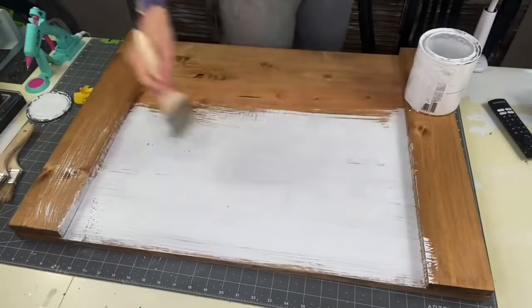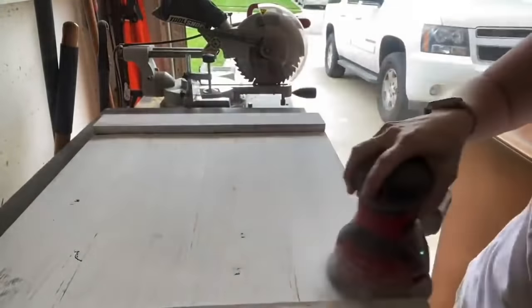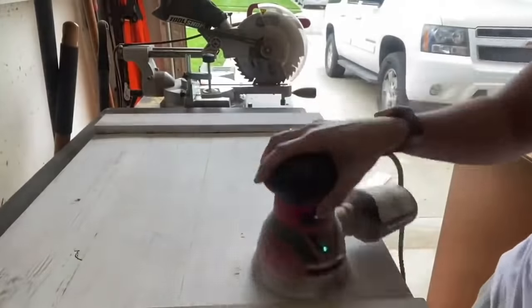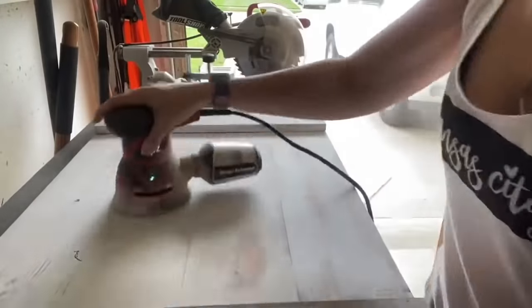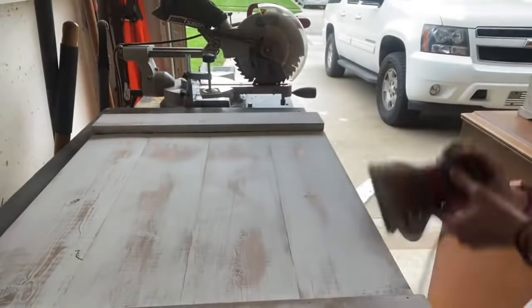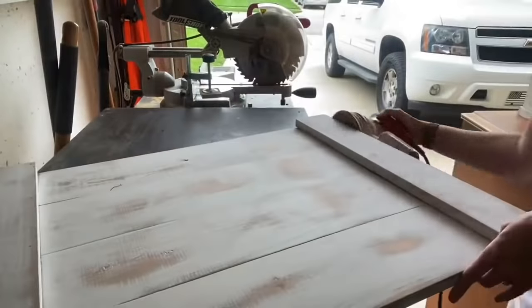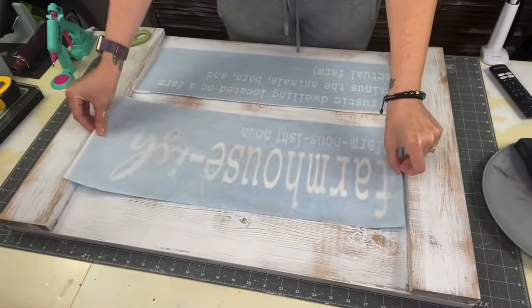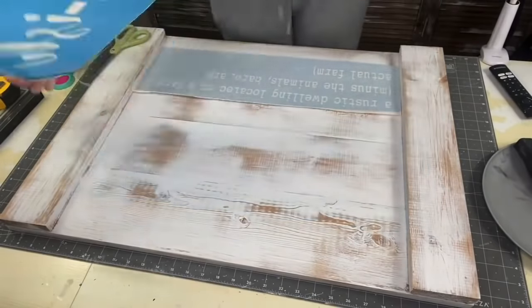Once fully dry, take it back out to the garage. With our orbital sander and 220-grit sandpaper, we are going to sand away. Where you put more pressure, you'll take off more paint — you can see where I pressed firmly on the board. Then clean it up with a rag. Now taking stencils I made with my Cricut — the font is Courier, and the cursive is 'About Love.' I'm using Oramask 813 stencil vinyl.